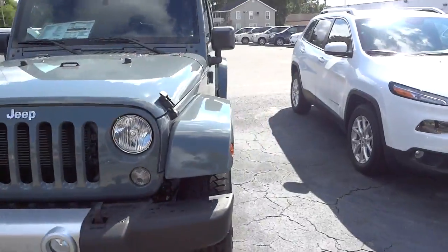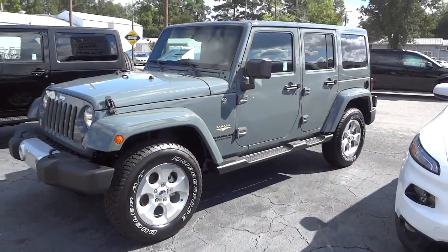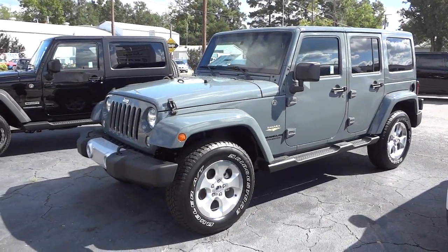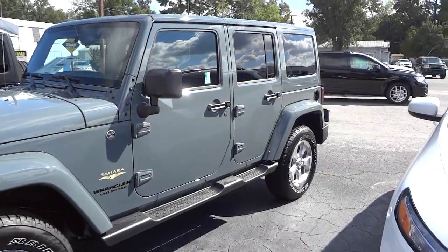Hopefully we'll be able to pick up the color — they look better in the sun. Over here on the side it has the matching hardtop, matching fenders, matching grille, aluminum wheels, and side steps.